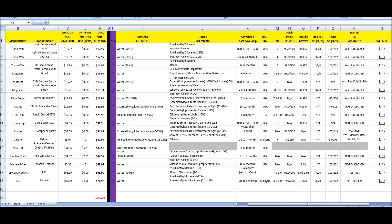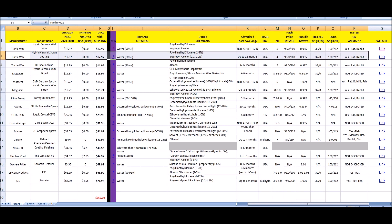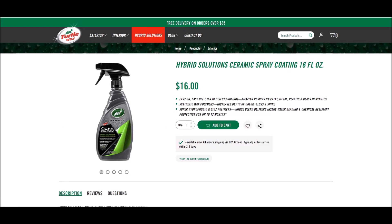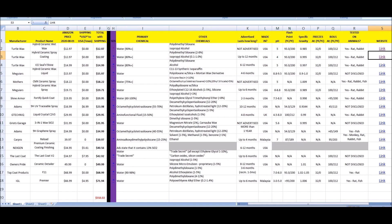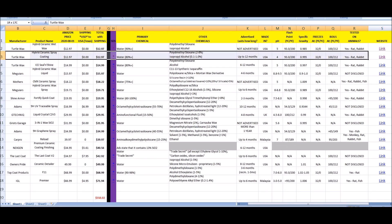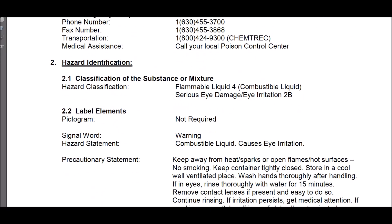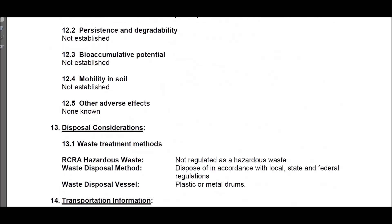Moving to the Turtle Wax Hybrid Ceramic Spray — also polydimethylsiloxane and isopropyl alcohol, advertised as lasting up to 12 months, at $16. Clicking on the SDS here to see what we've got. A lot of these SDS's were not publicly available — I had to contact the manufacturer. There are actually two that did not respond, and I'll get into that.